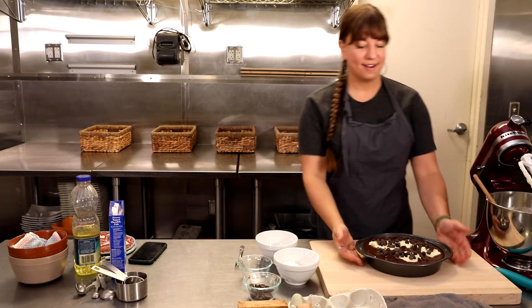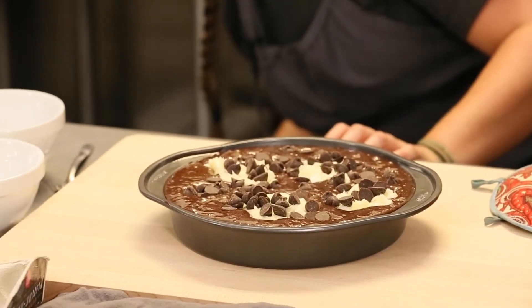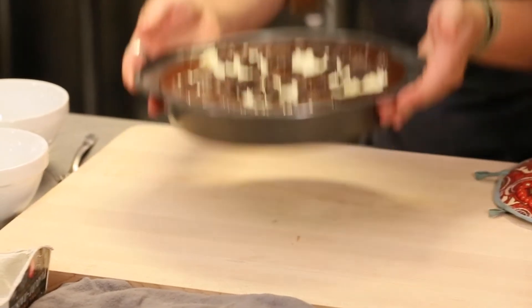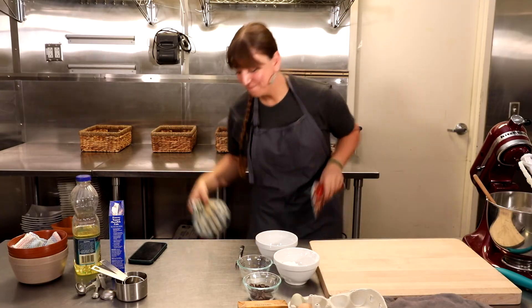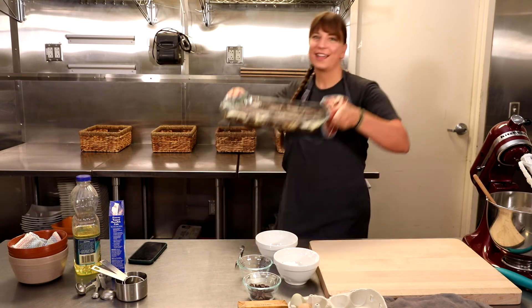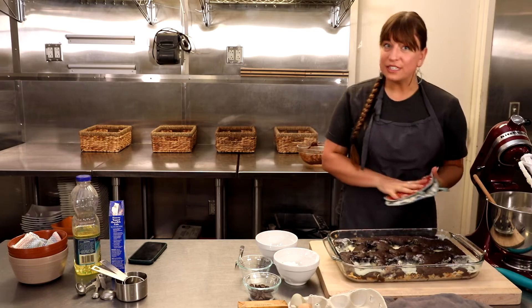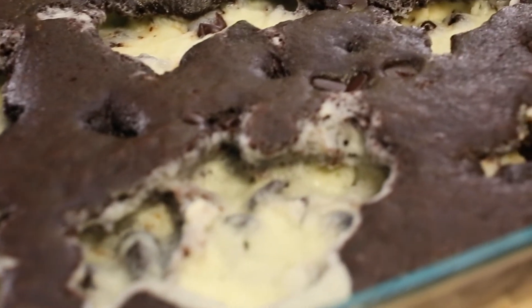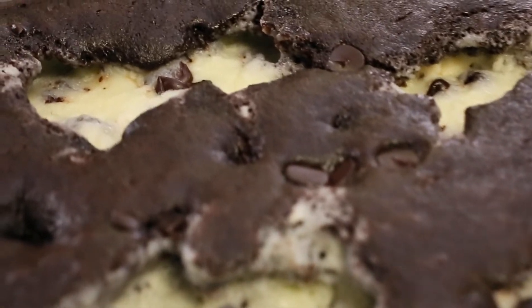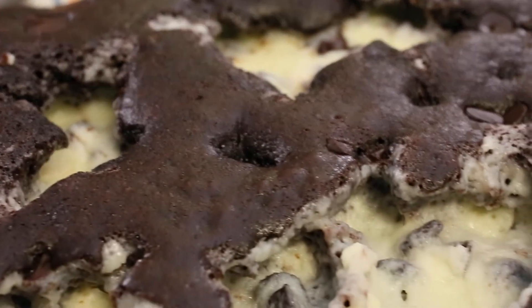And here we have our earthquake cake. We put it in the oven for about 30 minutes. For the sake of time we already have a cake ready. You can see it melted in — it changed shapes, kind of like the earth's surface. It's ever changing, maintaining mountains and valleys.